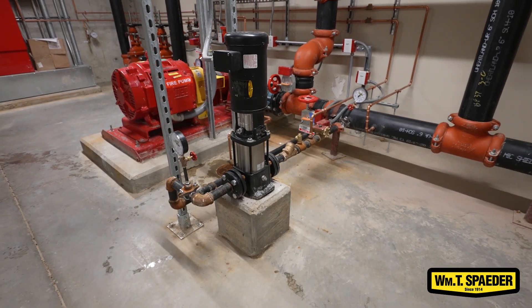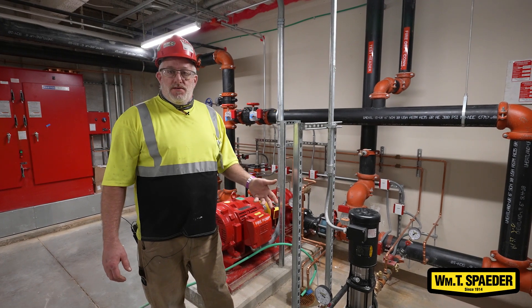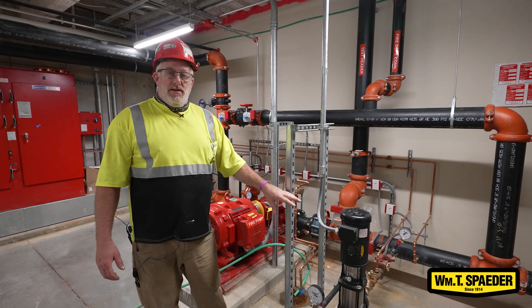It boosts the city water pressure from 80 psi to 173 psi. If the system required a small amount of water or small pressure increase due to temperature gain or loss, or a small leak, that would maintain it.